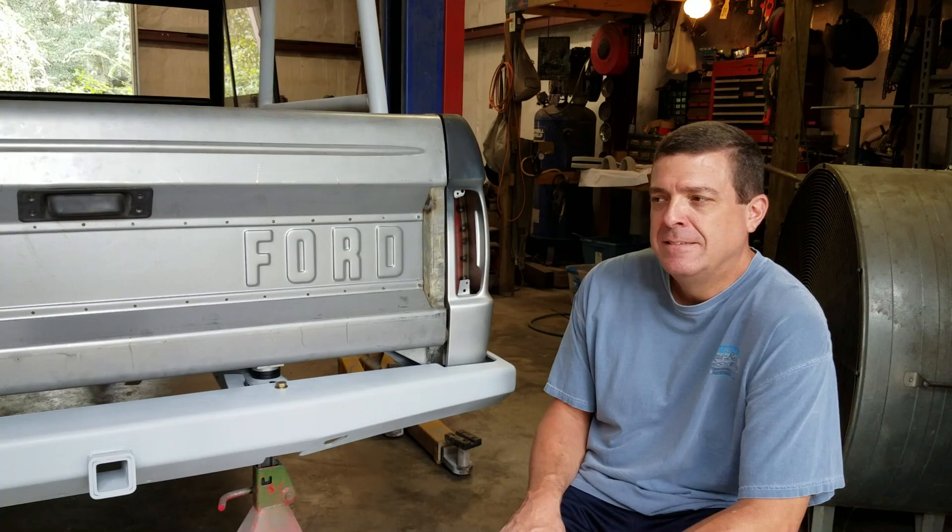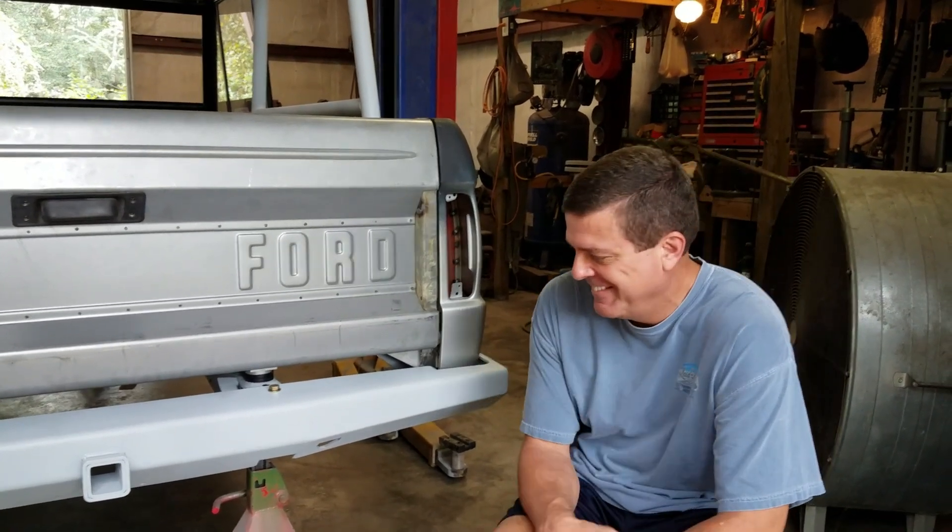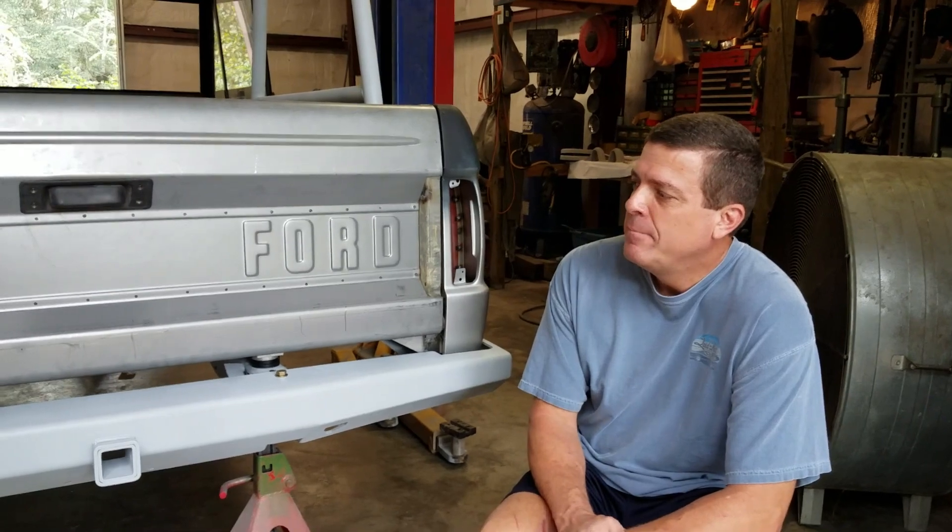Might need some wheels too — and tires. These casters don't work. Seats. Seatbelts. Anybody want to donate some seats?